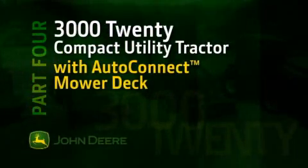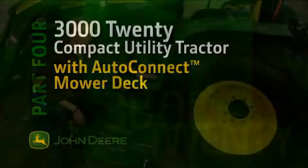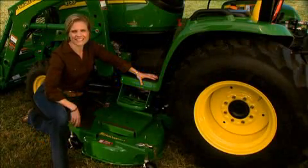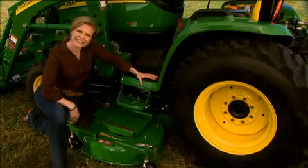The AutoConnect mower decks are an industry exclusive for John Deere. With AutoConnect, you can change out your mid-mount deck in minutes and start working. Take a look at how easy it is to do.